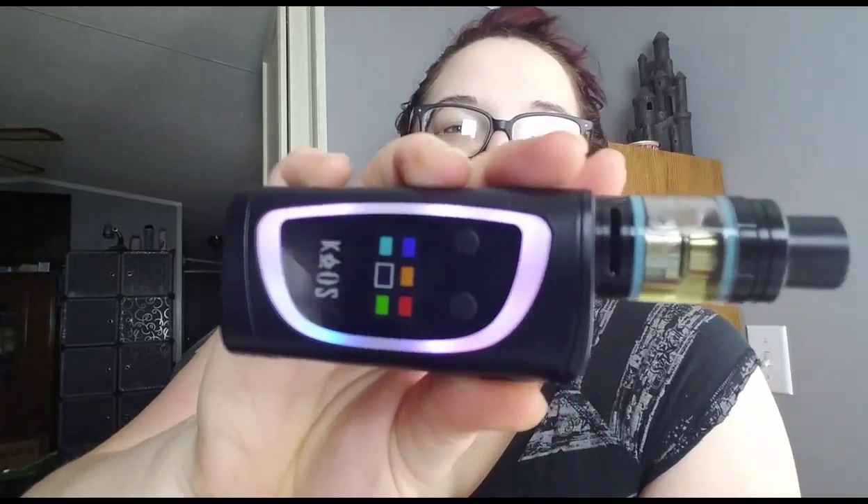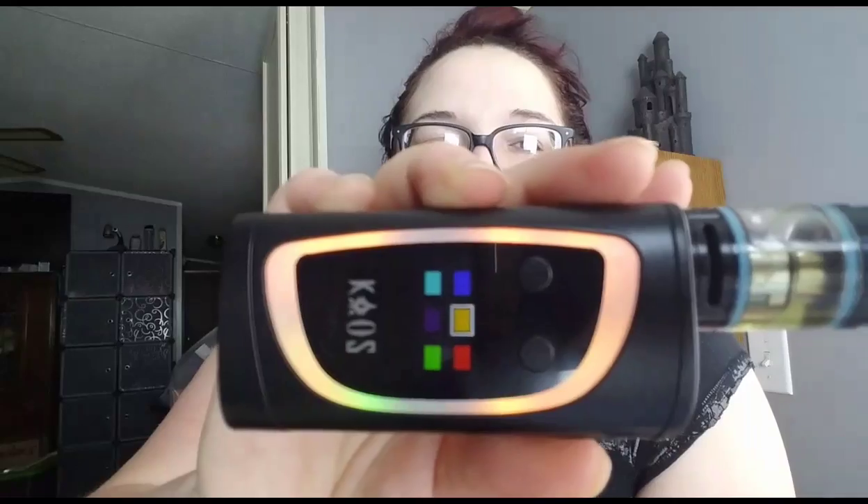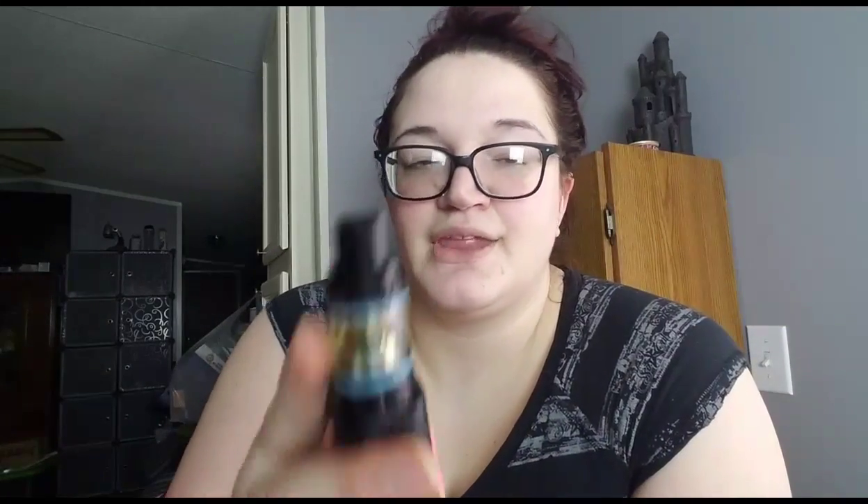There's purple — you should see the little blue light, that's cute — green, blue. These colors all show up better than the white one does. Yellow, red — and back to turquoise. I love this color.